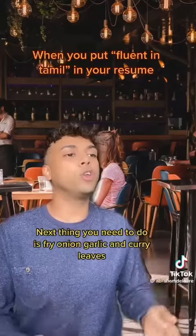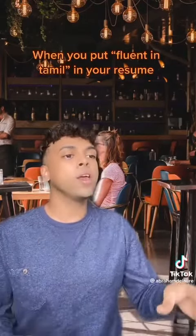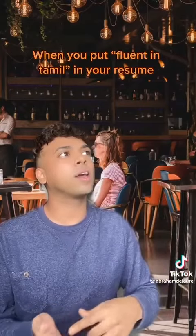The next thing you need to do is fry onion, garlic, and curry leaves. So first put yandai, then put vengayon, then put pundu, and curry leaves.